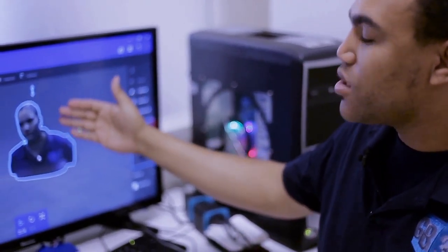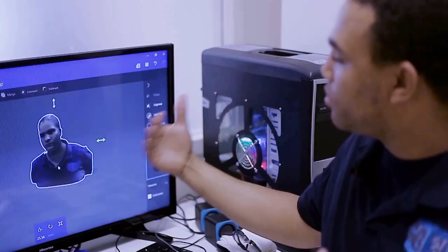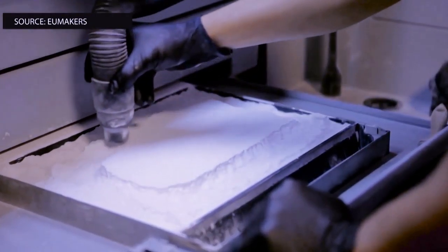This model here is then put in a bag and you upload the colored model like this, and it will then build it up. That's what you call the laser synthesis machine, which then builds with lasers.